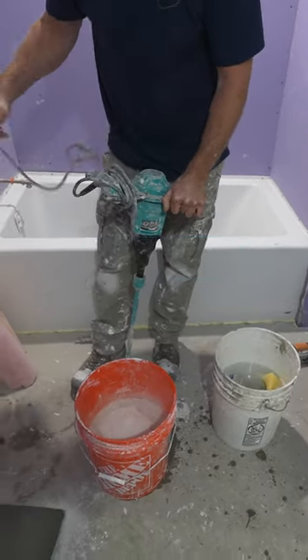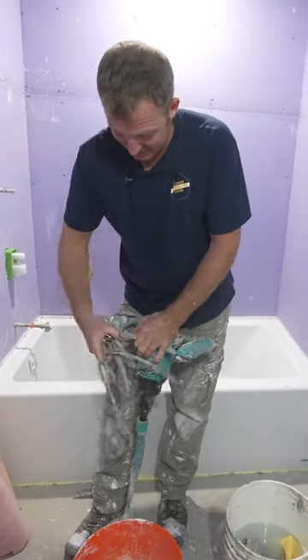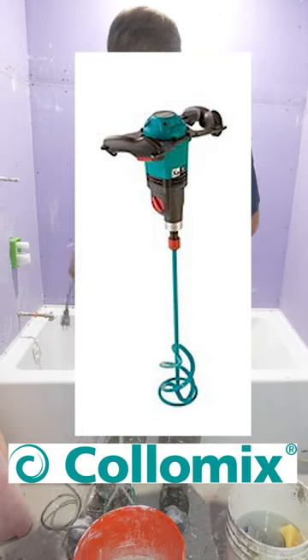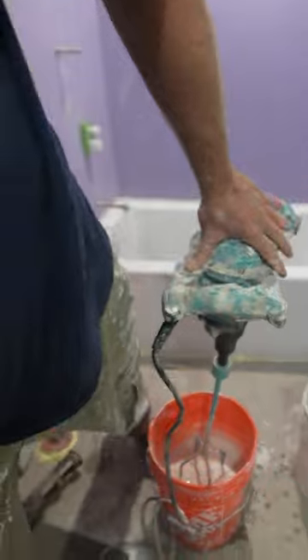I'm going to use the cola mixer. If you guys are tile contractors out there, I highly recommend this mixer. It's really amazing, it really works well. You might not think there's much of a difference between mixers, but once you use one of these, it is amazing how much better it can actually do the job.